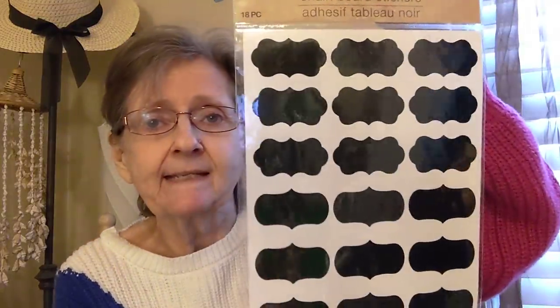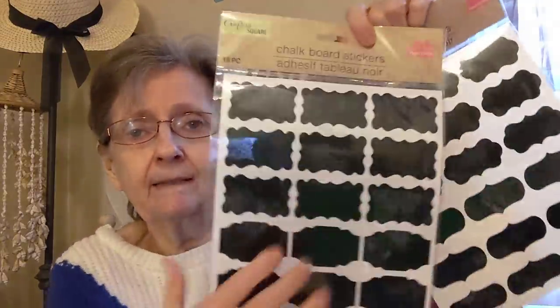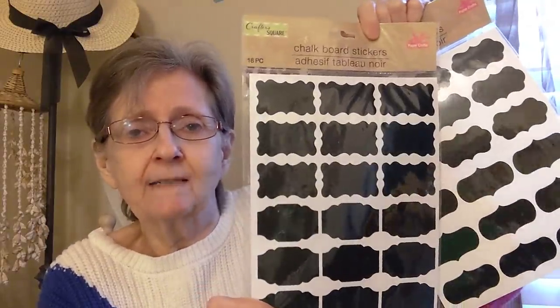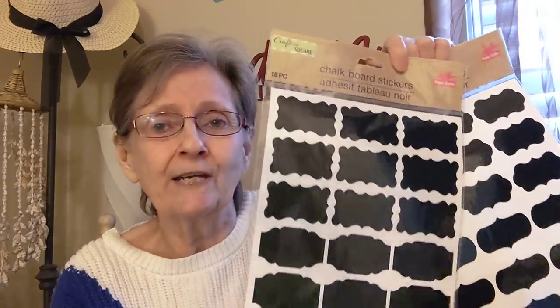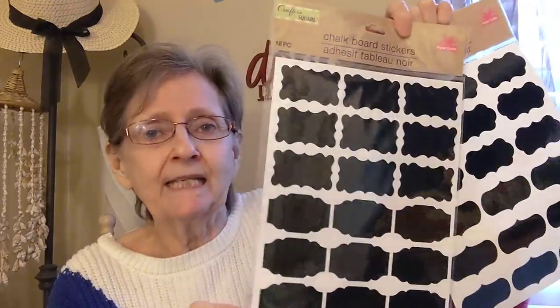And then I got these chalkboard stickers — I bought two packages from Crafter's Square. They each have 18 pieces. I got one shape here for Mason jars and another shape. I just bought those black stacking jars but I don't think I want to cover them up — I like to see what's in them. So I think I'm going to keep one and put one in the craft giveaway.